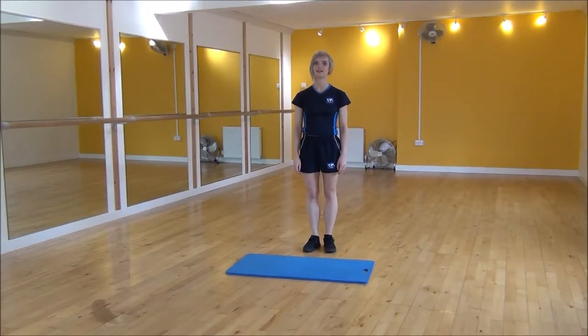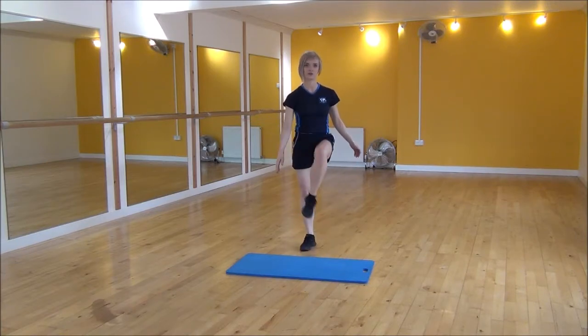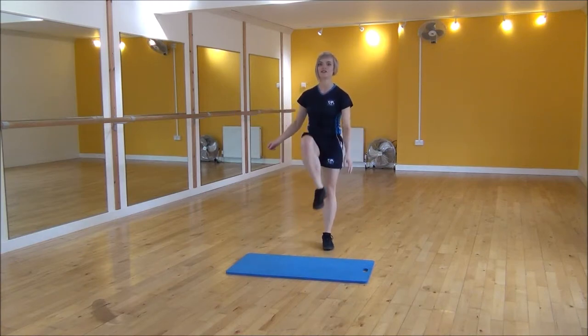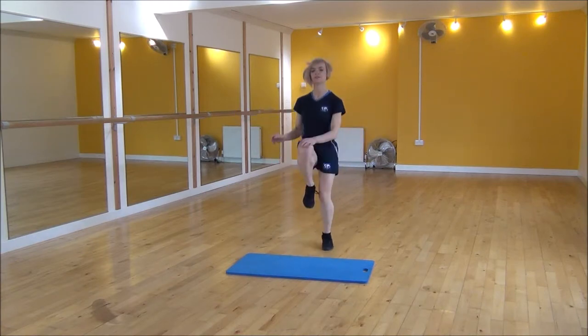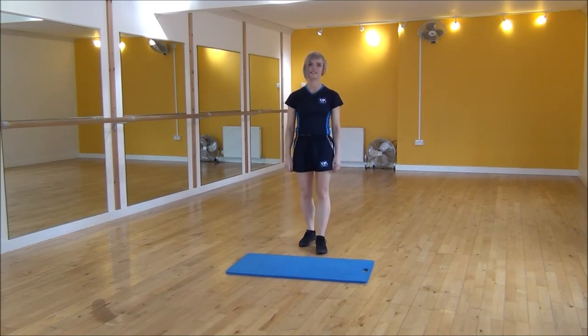Okay everyone, the next exercise today is knee knee toe toe. We're going to be running with high knees and you're going to take opposite hand to opposite knee, and then touch your toe. So it's opposite hand and then to opposite foot, at full speed. And that's knee knee toe toe.